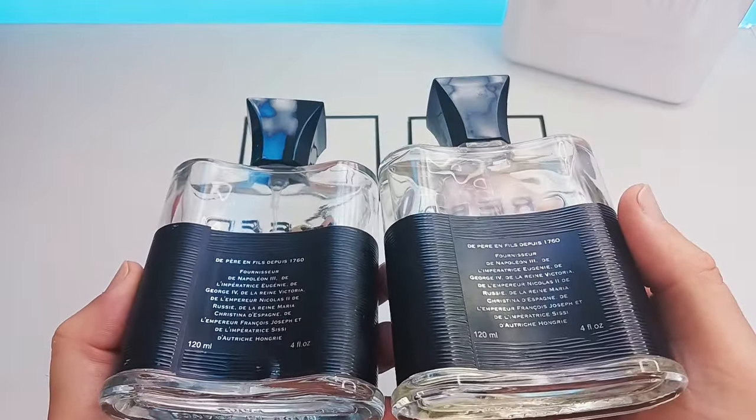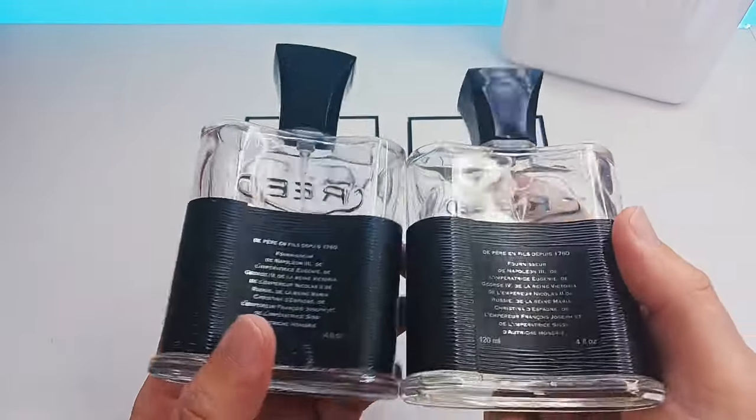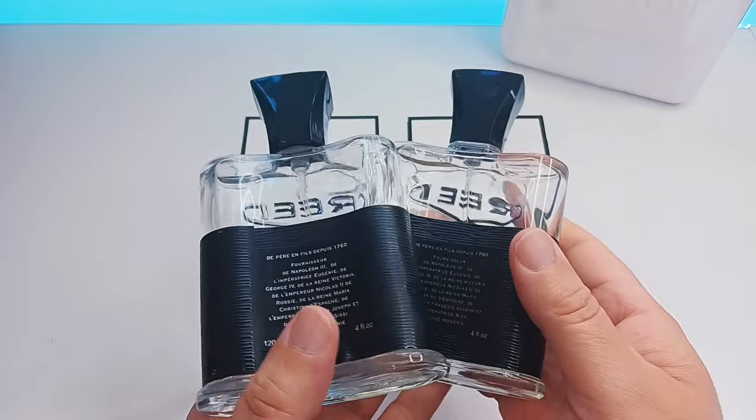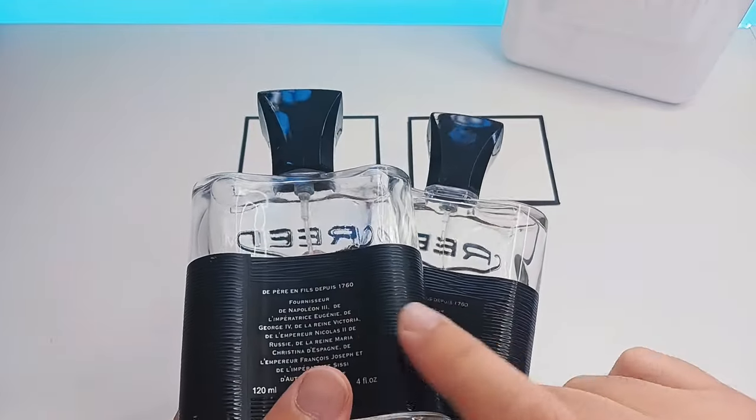Now as we go over to the back, don't worry about the bubble on the left fake because that also happens on the real ones — it's not really a tell sign.